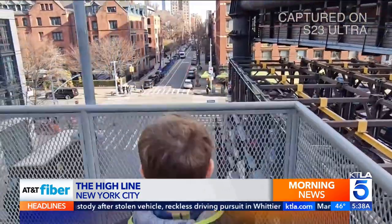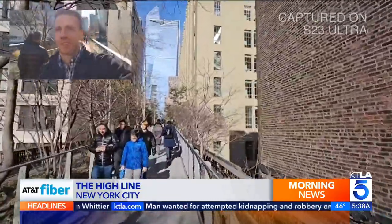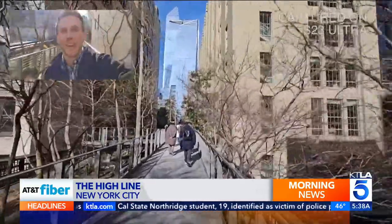There's even a toggle to make video steadier. There are so many unique ways to use the camera system on this device. This is called director's view — it lets you record both the front and the rear-facing cameras all at the same time.